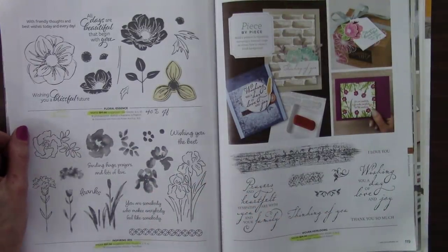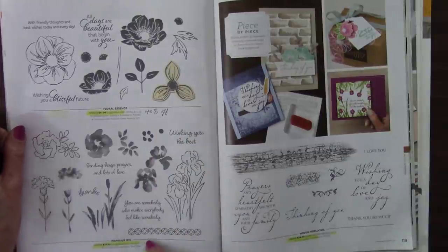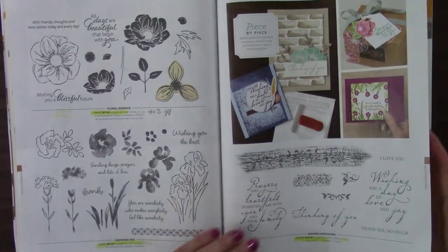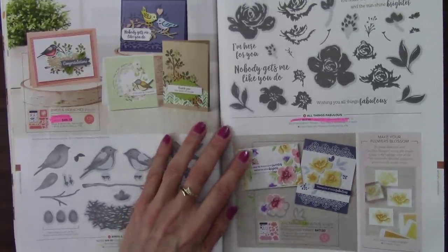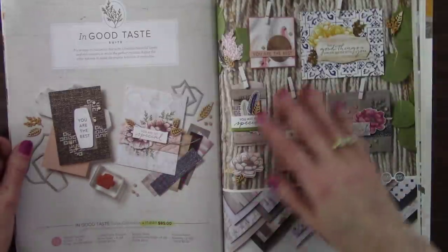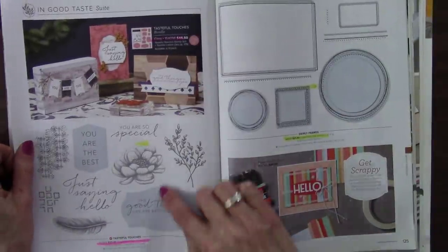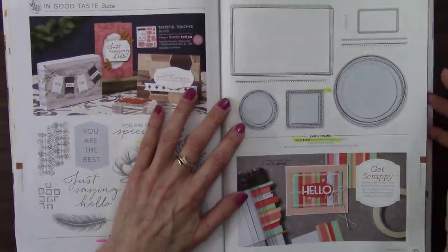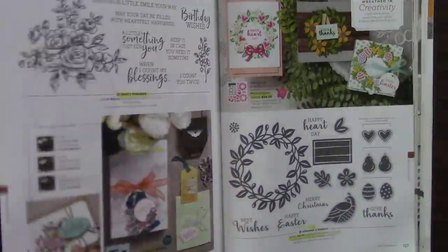And remember, all these are while supplies last when they're in yellow. Floral Essence — 40% off — and the coordinating punch is retiring too. Inspiring Iris — I love this; my grandma loved irises. And Woven Heirlooms — retiring. All Things Fabulous is in pink, so it's coming back but we're losing the bundle discount. In Good Taste — the sweet collection — parts of that are retiring. Tasteful Touches coming back with the dies, just not with the discount. Swirly Frames — this is really nice; sometimes you just need a little something to add to your card. Sorry to see it go.